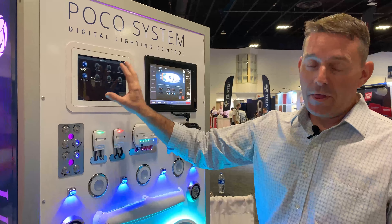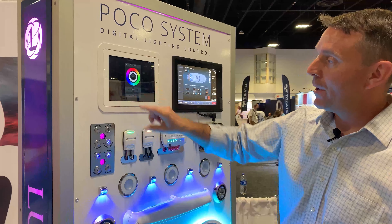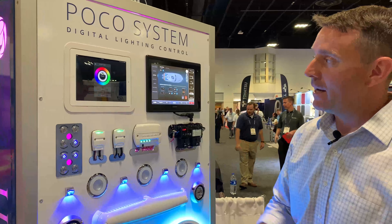Within the POCO control screen, we have the additional flexibility of being able to turn it on and doing a press-and-hold to allow you to customize the light output for that specific light.